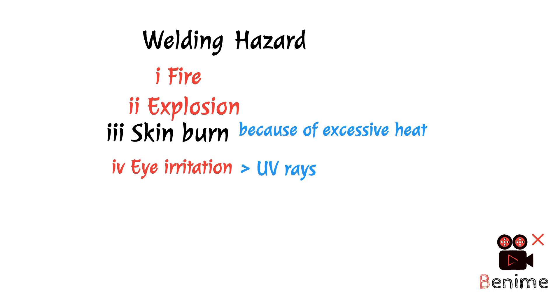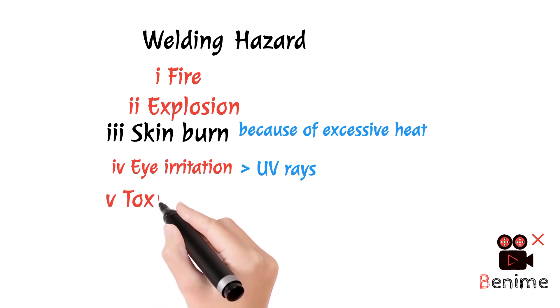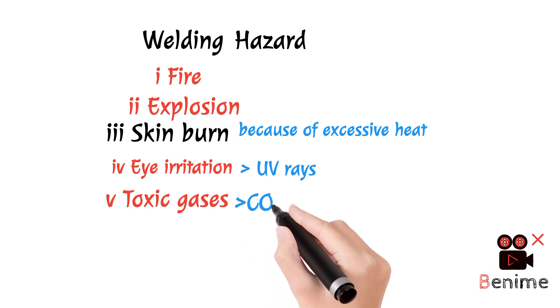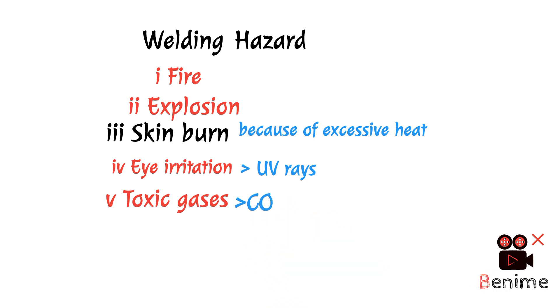If we use black glasses incorrectly during welding, we can cause permanent damage to our eyes. No.5 — Toxic gas: Mostly during oil welding, carbon monoxide is generated. We all know that it is a toxic gas.